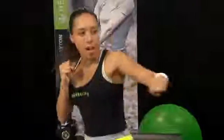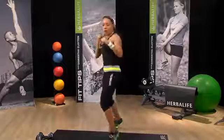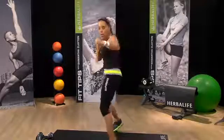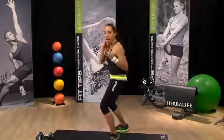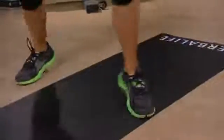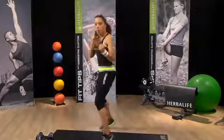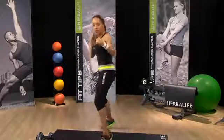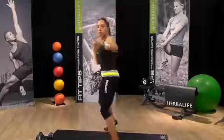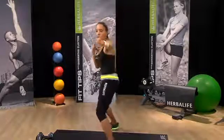If you have a lot of space, you can shuffle forward and shuffle back. But if you only have a small amount of space, we can just do it right here — just hop forward and back. I'm up on the toes, so I'm working my calf muscles the entire time. Rotating at the wrist as you punch forward. Great job — that's our simple moving jab punch.